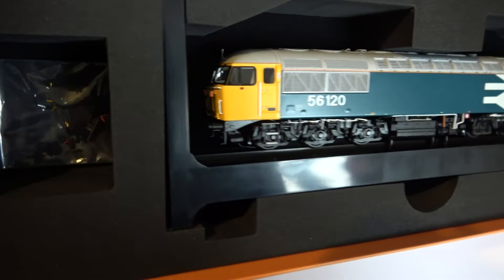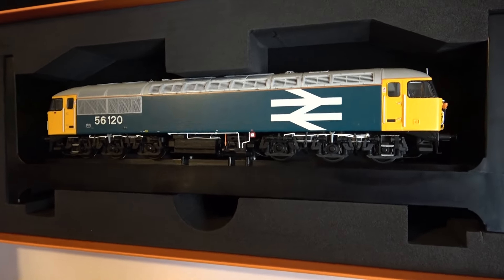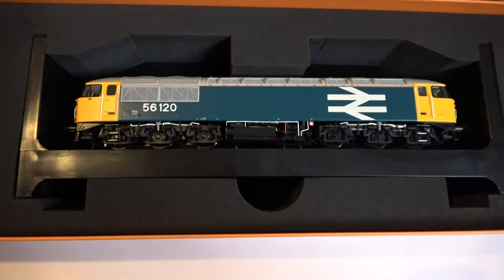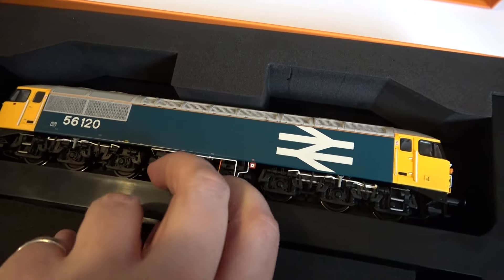Which I call the Big Blue, but I think the correct term is revised BR Blue livery, or large logo blue. It's sitting on a little plastic cradle, screwed down.